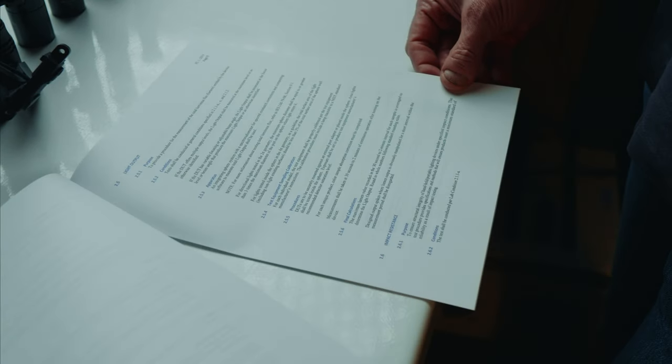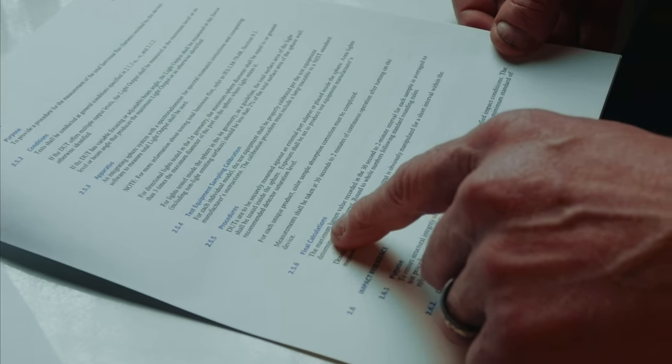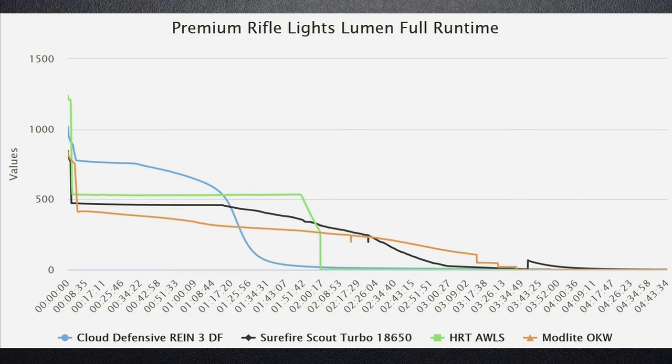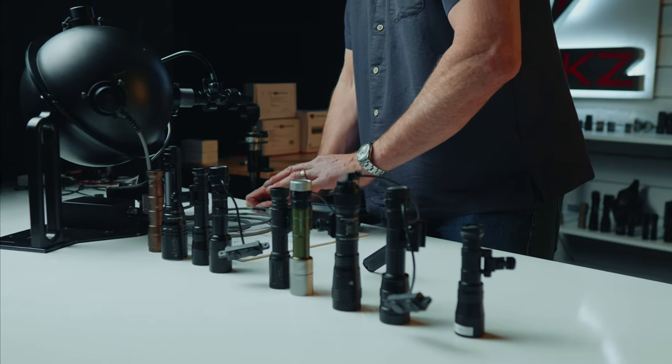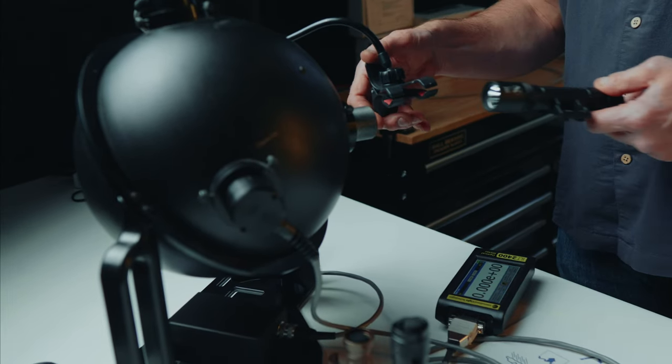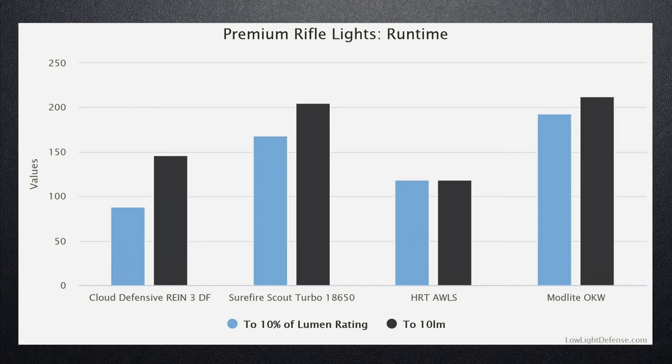Let's talk max lumens. There's the absolute max — the max a light will produce — and then there is ANSI FL1, which averages the light output from 30 seconds to 2 minutes. Those numbers are interesting but can be gamed somewhat by the manufacturer. The HRT AWLS has the best absolute max and the best FL1 measurements, but the Cloud Defensive really is the standout for providing great consistent light output. What I want you to take away is that manufacturer ratings can be deceiving. You need an independent lab to provide information on what lights do for the first 10 minutes, first two hours, or their full run time. Every single one of these lights will give you the run time you need for a full night class or operation. If you need more than an hour and a half, bring extra charged 18650 batteries.